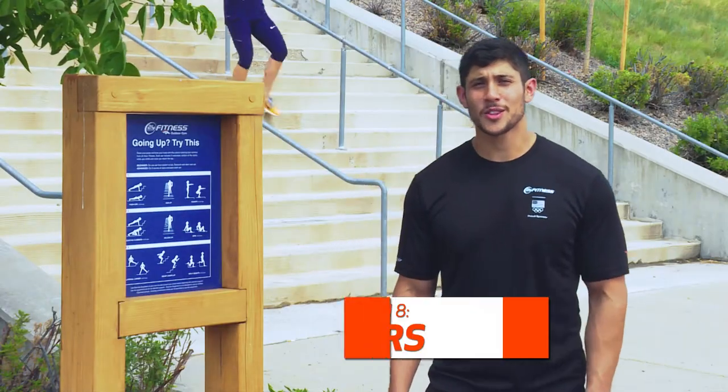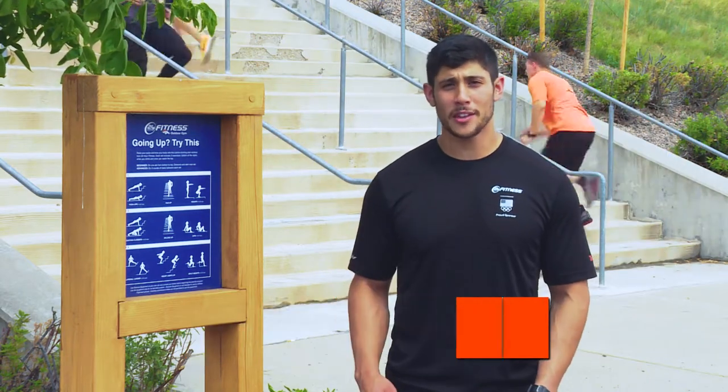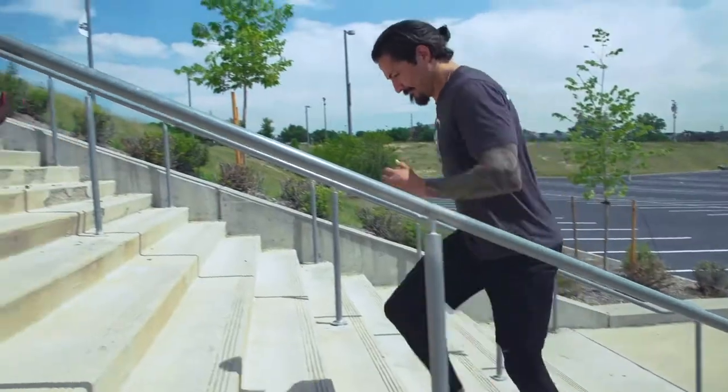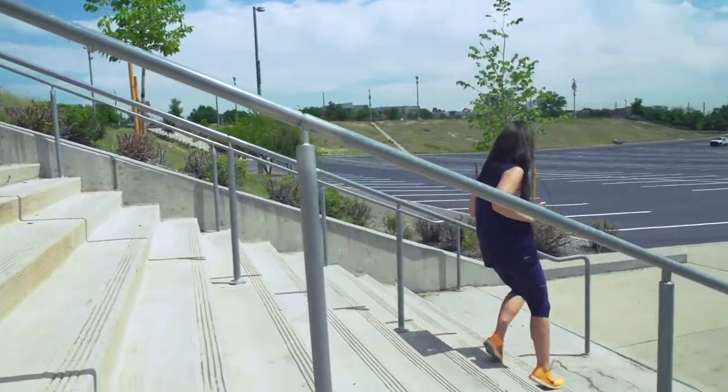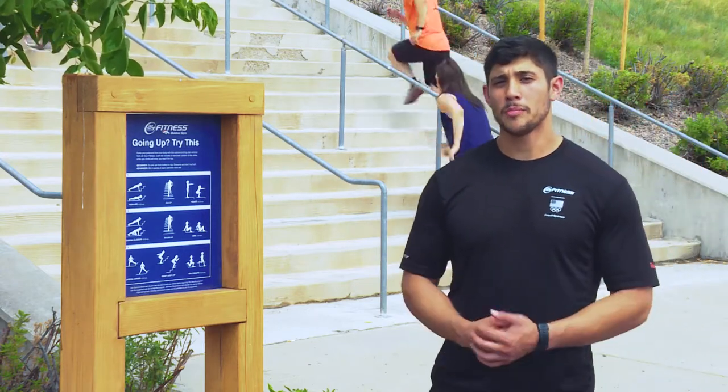We're here at the stairs at Bronco Stadium. A great way to increase your cardio other than the exercises we did around the stadium is to go up and down the stairs. You can also use the stairs for push-ups, zig-zags, squats, mountain climbers, and a whole number of exercises to help you become more fit.